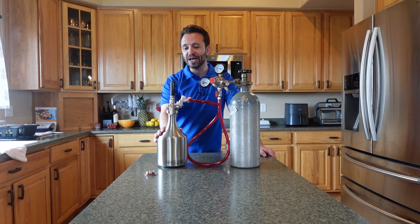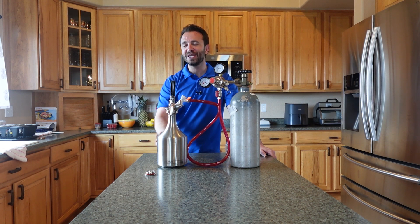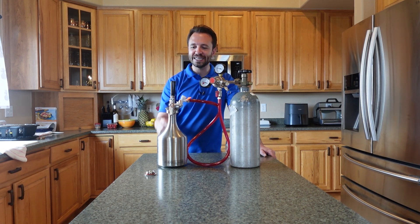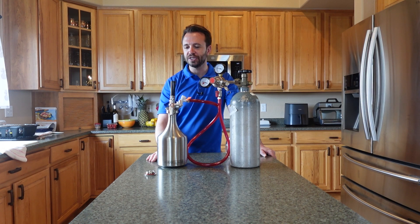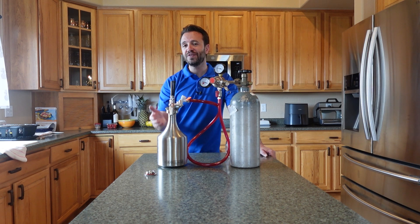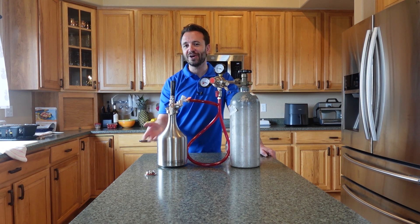Hopefully that was helpful. Get to making some carbonated water — it's really easy. Customize it, get into it. It's a fun hobby and a really fun thing to do. So get to it. Also, if you like DIY around the house, please feel free to like and subscribe and check out some other videos. My name is Drew — I'll see you in the next one.